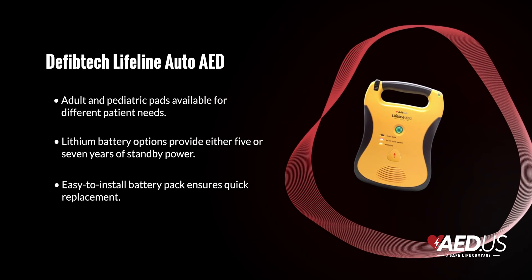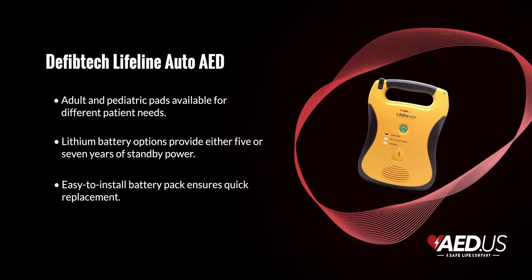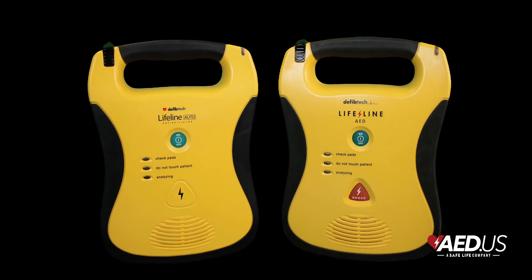The large, clearly labeled buttons further simplify operation, reducing stress in high-pressure situations and enabling users to act quickly and effectively.